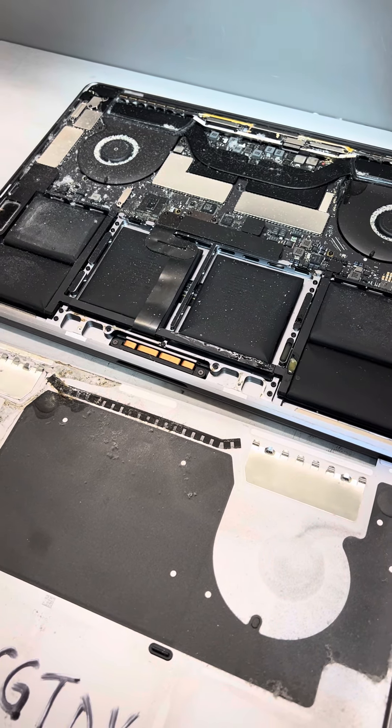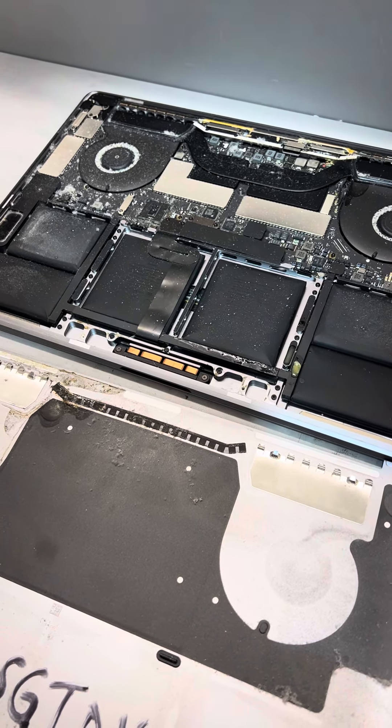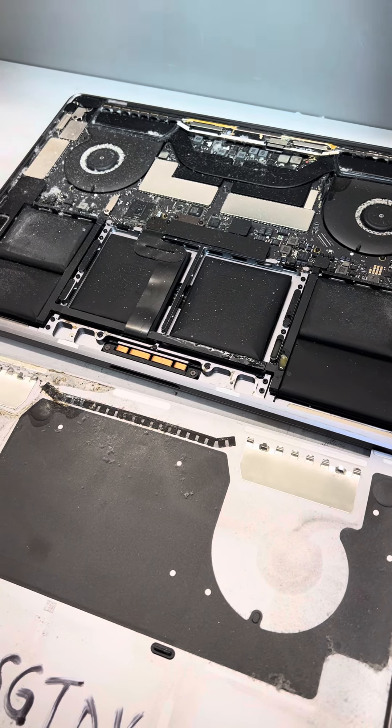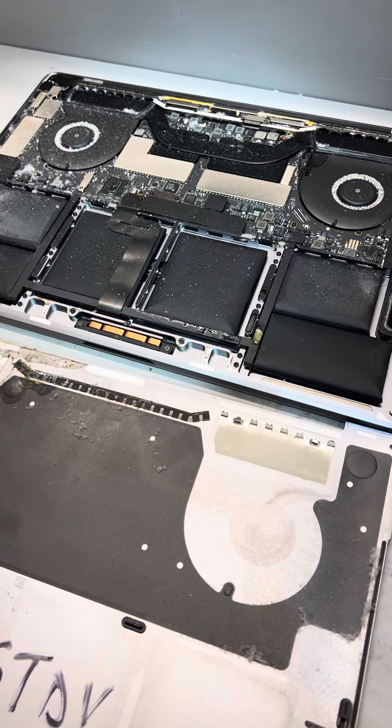Remember, you can share Time Machine with someone you care about as well. If you need help getting started with Time Machine, it's a free service we offer to the community. Just stop by the shop — you can bring your own blank hard drive, or you can buy one from me, and we'll get you protected.